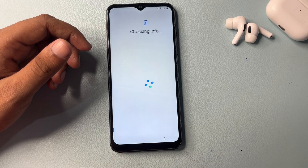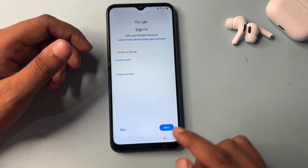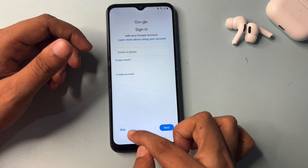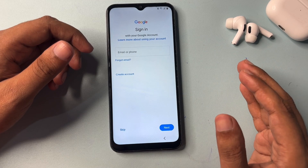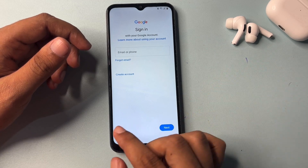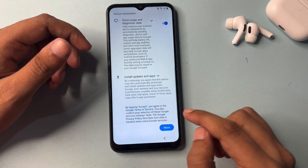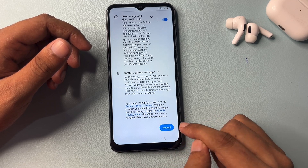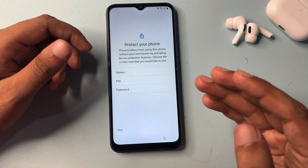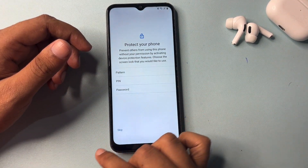Go to 'Don't Copy.' Now let's check what happened. You can see, my friend, you are now getting a Skip option. You can skip this option — it means you have completely bypassed FRP. Simply go with the Skip option, and skip again. If you want to set a new PIN, pattern, or password, you may apply one from here, or you can skip for now.